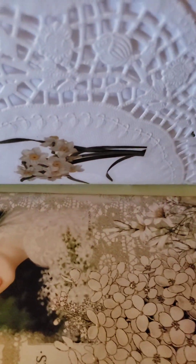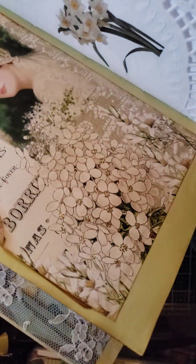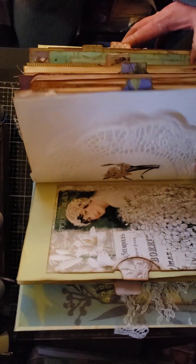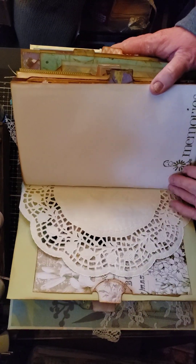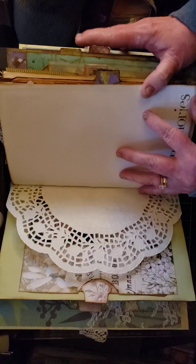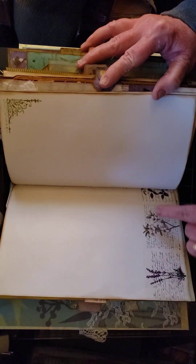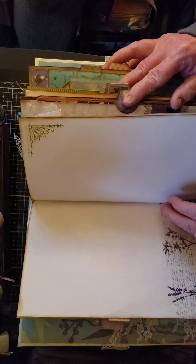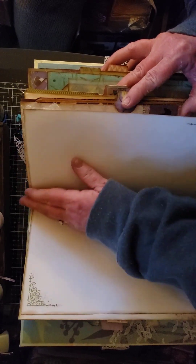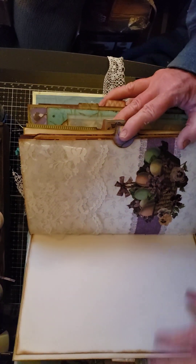I'm going to bring this up because I did some detailing on the flower centers — I used some Stickles and some Nouveau Dots, and then a doily. There's a journaling page where I did some stamping — I did stamping on all the journaling pages. There's also some washi tape up in the corner, and several journaling pages.